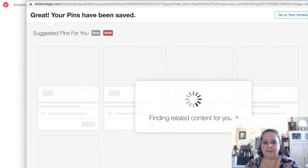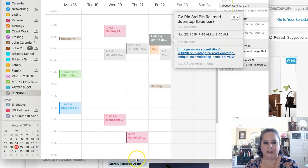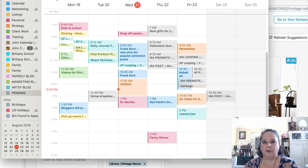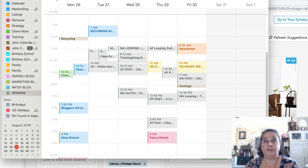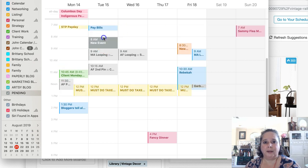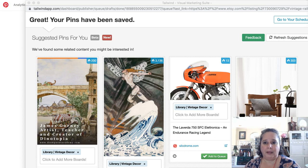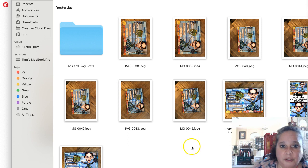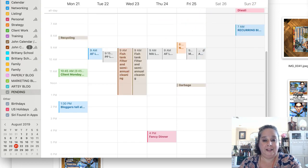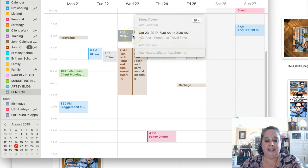Once I have that saved, I go to my calendar and do what we did before. I go back to today and see it's scheduled about 40 days out — about five weeks. I would then come in here and schedule the second pin, and instead of saving it from Etsy, I would save it from my calendar. Let me show you a trick — I don't know if all calendar programs can do this, but it's amazing if they can.